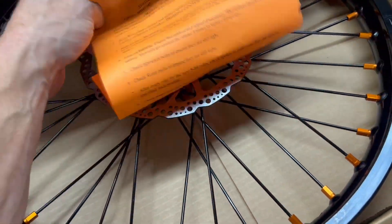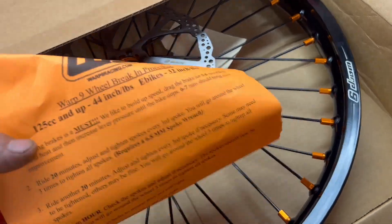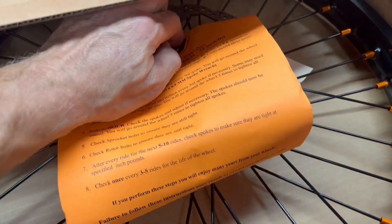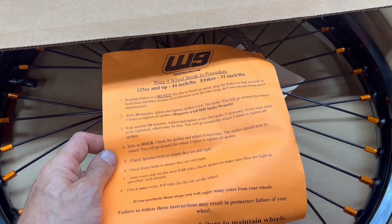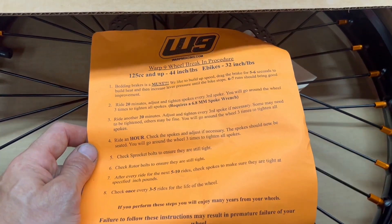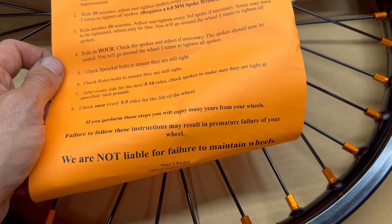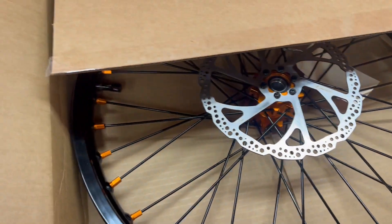Now, if you get wheels from me or buy them yourself however you do it, pay attention to these break-in procedures — they're very, very important. If you don't take care of the wheel it's not going to take care of you, so if you don't do these break-in procedures your wheel's not going to last. Make sure to follow these really well.